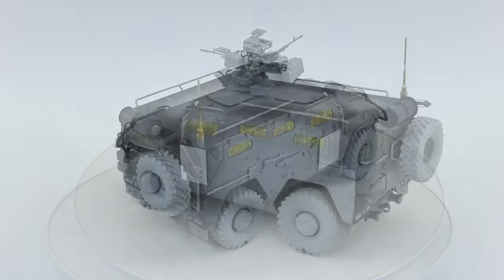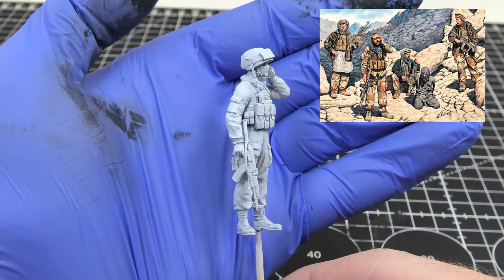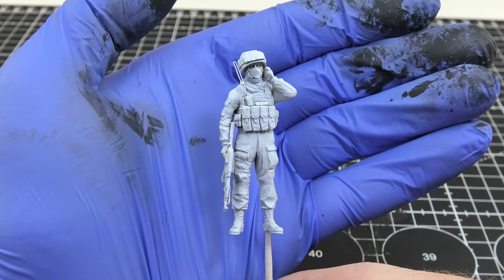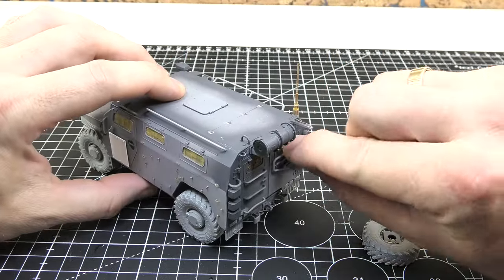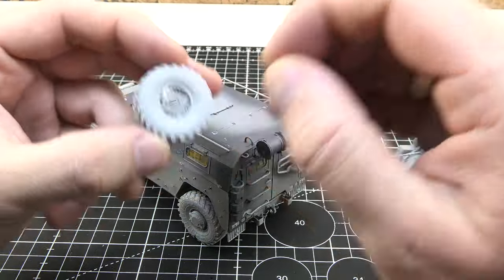For the Tiger I prepared a figure from a Master Box set. It's not a fancy design but it fits perfectly to the vehicle. I changed the head to a resin one from Evolution Miniatures and added a walkie-talkie and tourniquet. I'm very happy with it and I hope I will be able to paint it nicely.